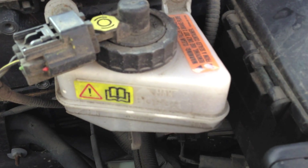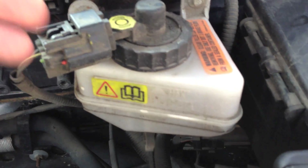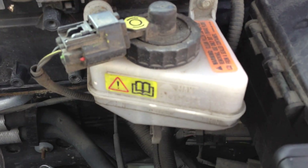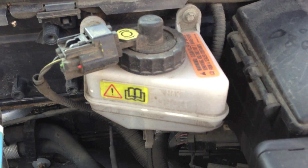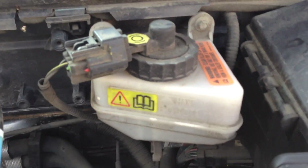Just to the left of the fuse box is the brake fluid reservoir. Often times you'll hear people tell you that you're low on brake fluid — this is where you're going to look to see if you are. The Ford Focus takes DOT 3 brake fluid, like many regular light duty vehicles, and there's a simple reading on the side to tell you how much brake fluid you have.